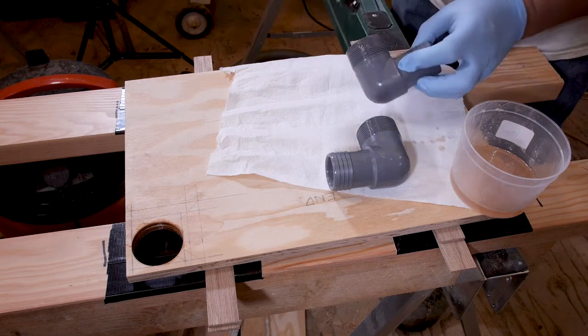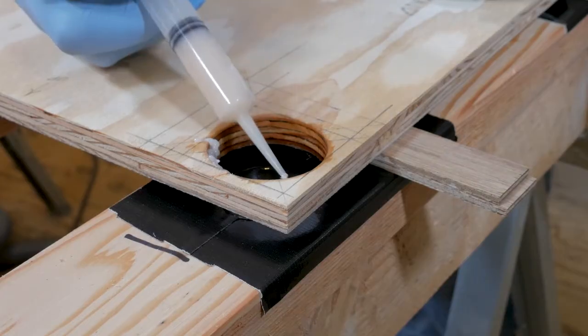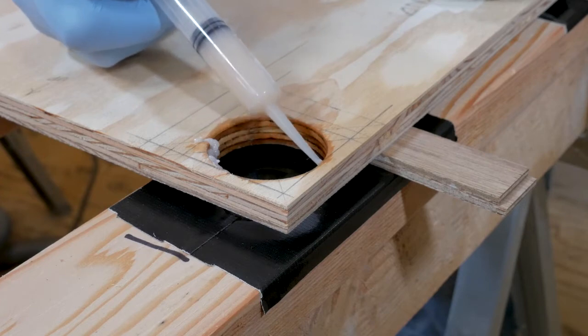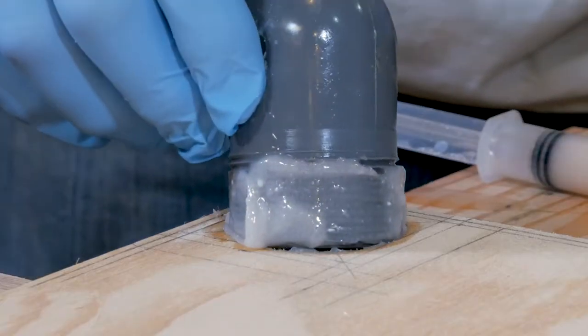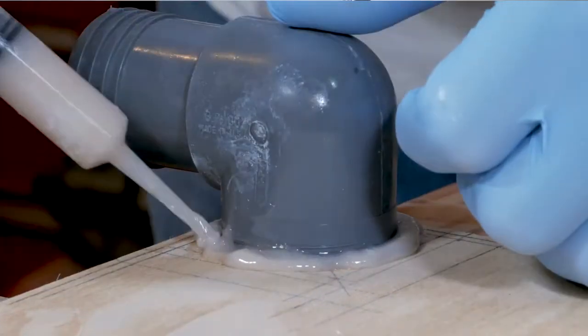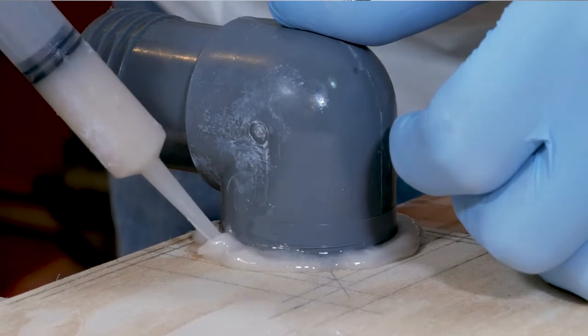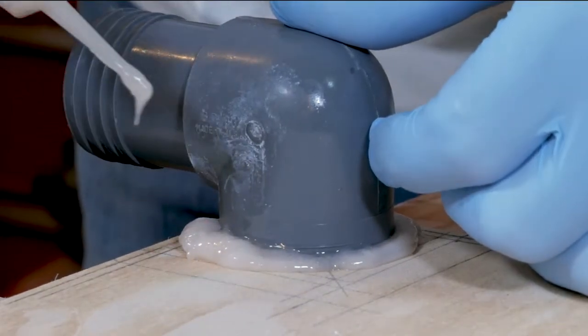Apply epoxy to the threads of the fitting as well. Now you can thicken the epoxy and apply it again to both the hole and the fitting. After the fitting is in place, pack additional epoxy in between. A syringe is an easy way to make sure it gets completely filled.